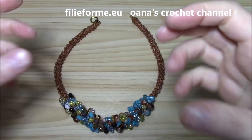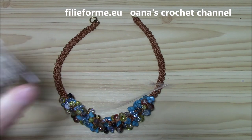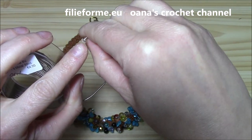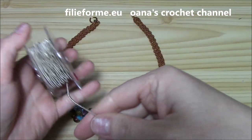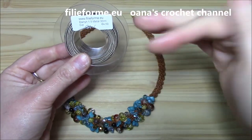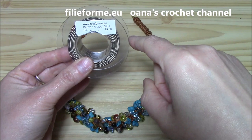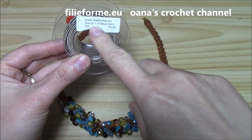The yarn I used for the cord has a metal core coated with viscose, making it a really nice jewelry yarn. It's from Filiaforma — you can find their online shop linked below this tutorial. The name of this beautiful yarn for jewelry is 'Daring' and that is what you need.